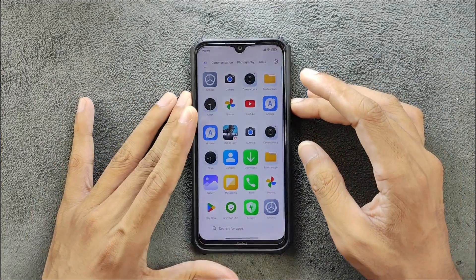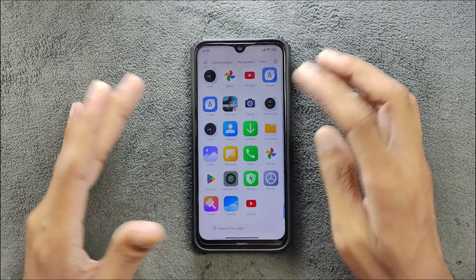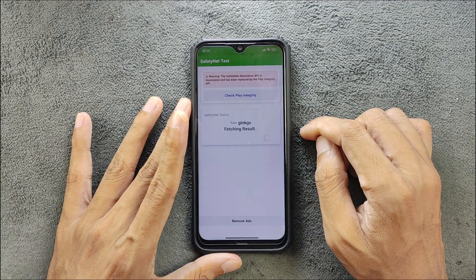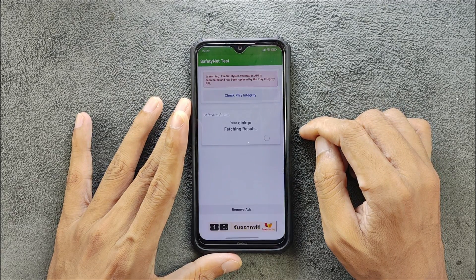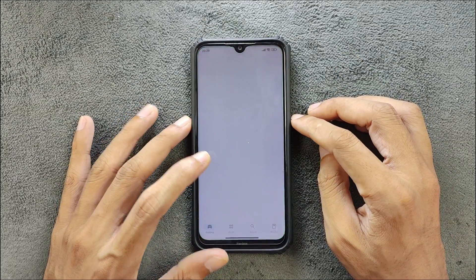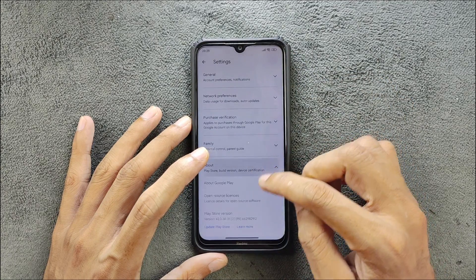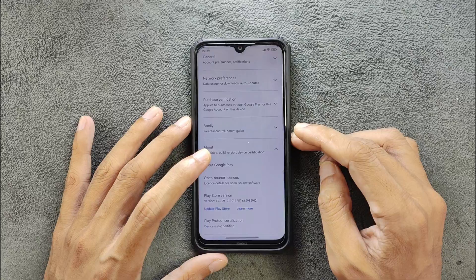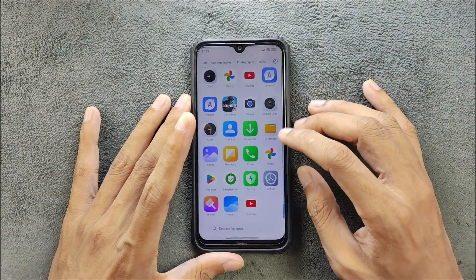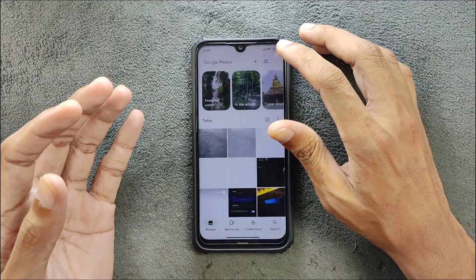In terms of other things, SafetyNet is not passing, so you cannot use banking applications. Let me check again — SafetyNet is failed. In terms of Play Store certification, as you can see it is also not certified. However, all regular applications will work perfectly fine with no issue.